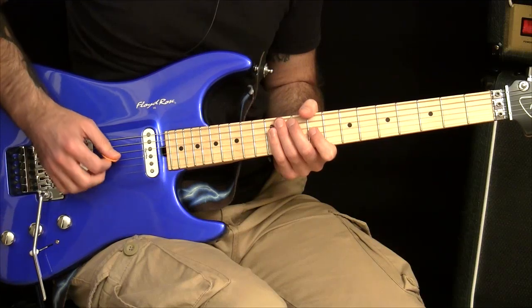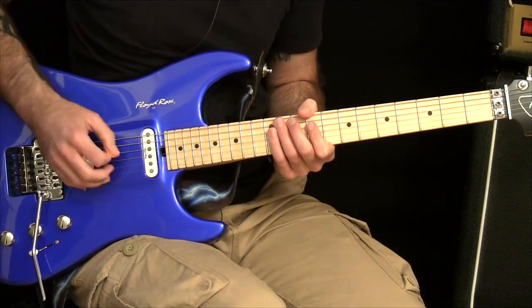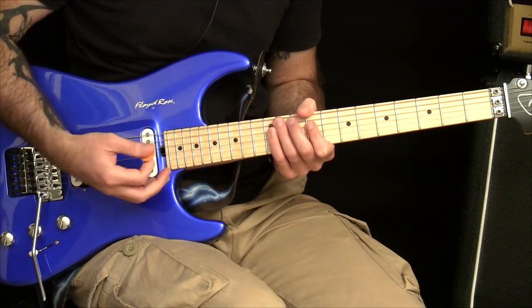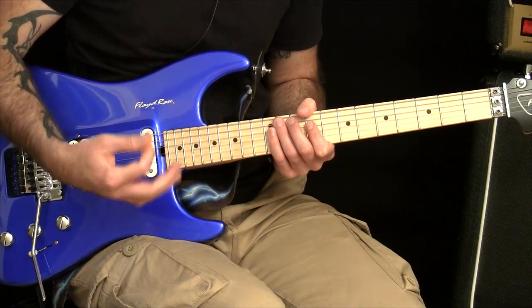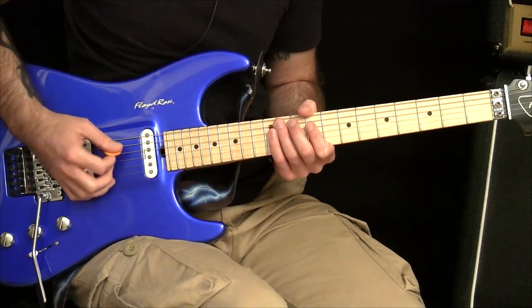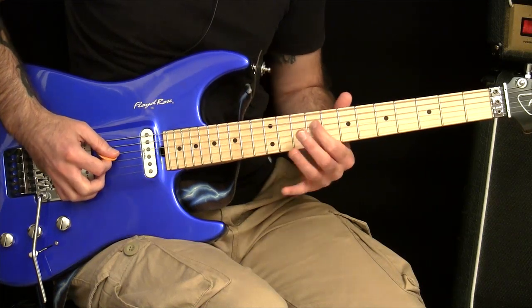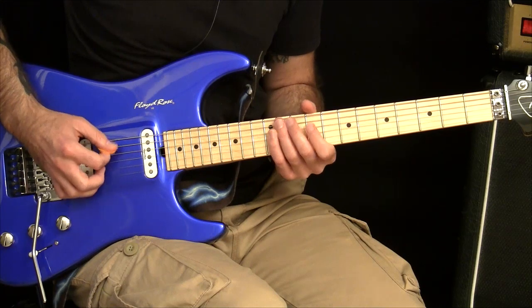Regardless of how you play this, if you want to start on an upstroke or if you want to economy pick this — however you play — you need to just break this down to the most basic steps that you can, so that all you need to do is take the step that is immediately in front of you. For us right now, the step immediately in front of us is we need to get to the G string. I'm on the D string.